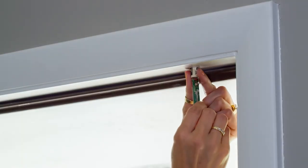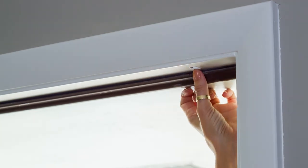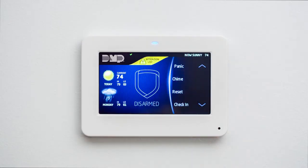Slide the circuit board and battery assembly into the housing. Snap the lip back into place and perform a sensor reset at your keypad in order to clear the low battery message.